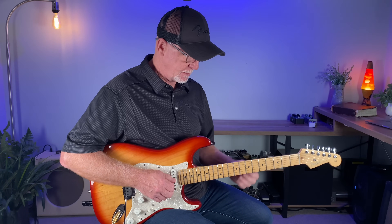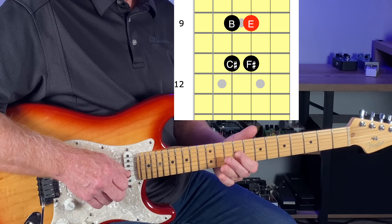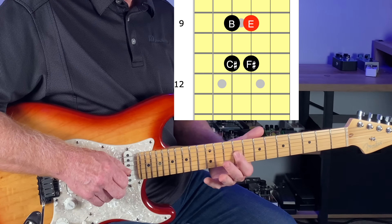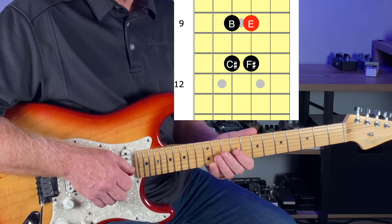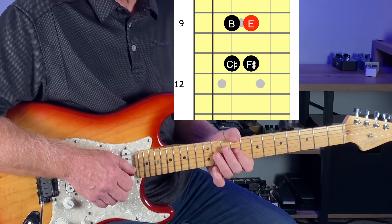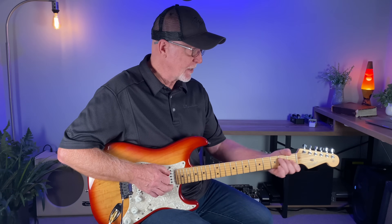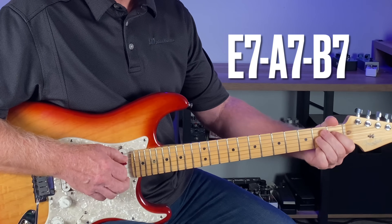Now looking at a four-note box in the E major pentatonic. Again, I have the root note in red here in the diagram because you need to know where that home base note is, because you're riding that during a track. We're trying to solo over an E7, A7, and B7.